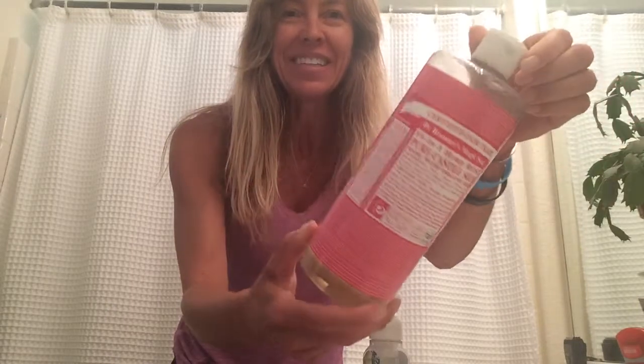All you need is a used foaming bottle. This was a gift from Bath and Body Works — it's been emptied of all the chemical soap and cleaned out. Then I use this Castile soap, Dr. Bronner's. It's the funky labeled soap with writing all over it. I get these at my local health food store, but some grocery store chains carry them too.